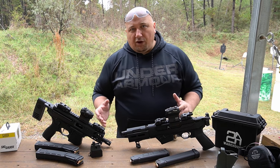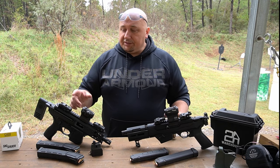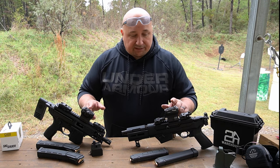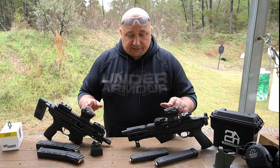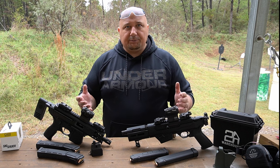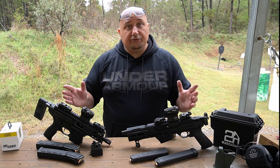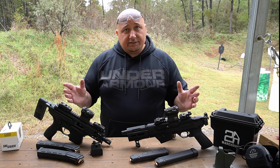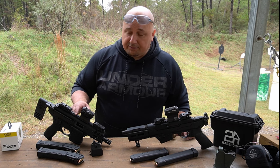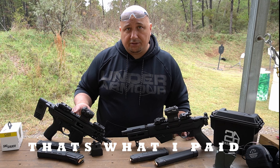I've been wanting to do this comparison video for a while and I love them both. This is the Sig MPX, and the Ruger PC Charger. For this review they're going to be running the same optic — they're both running Sig Romeo Fives, which is a pretty affordable, good optic with a solid track record. Let's talk about the elephant in the room: the price. Let's get that out of the way right from the get-go.